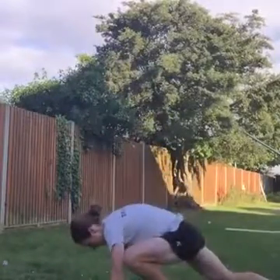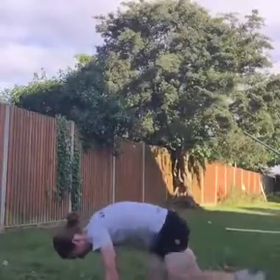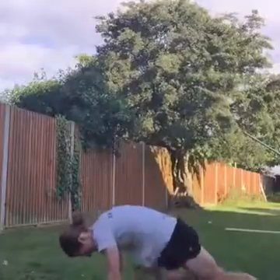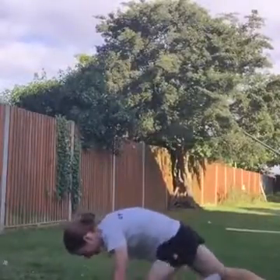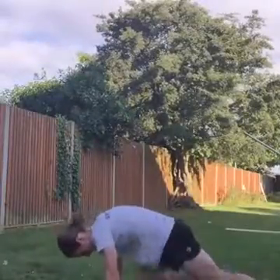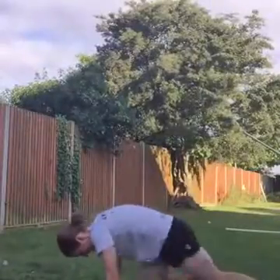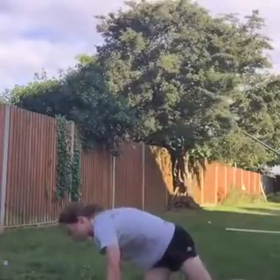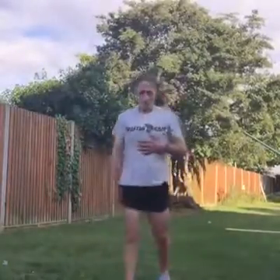Into mountain climbers — this is our last mountain climbers, just keep up the good work. Come on, ready, off we go, drive those legs, up and down, power through. Come on, keep putting the work in, this is our last round, make it count. Drive those legs. Nice, awesome work, well done.